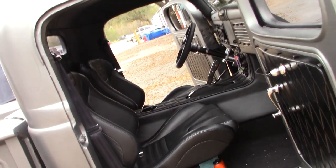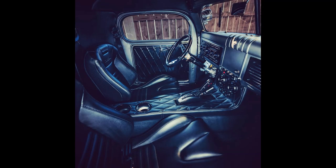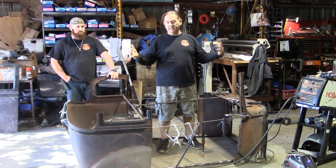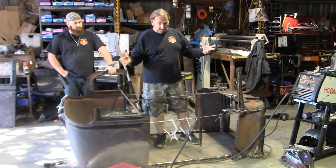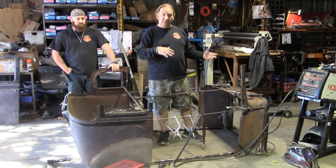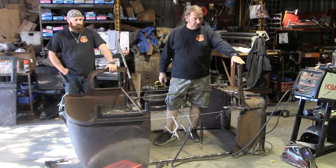We had no leaks or anything. All right, so we had the roof on here and got an idea of what we were working with. We decided we're going to take the roof back off because it'd be easier to chop the pieces individually and then chop the back window out of the roof.